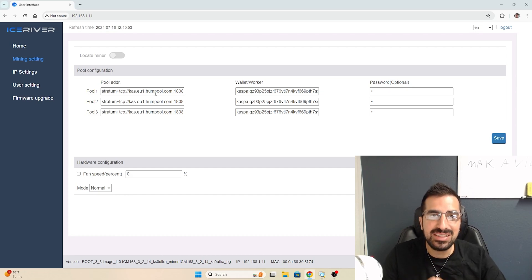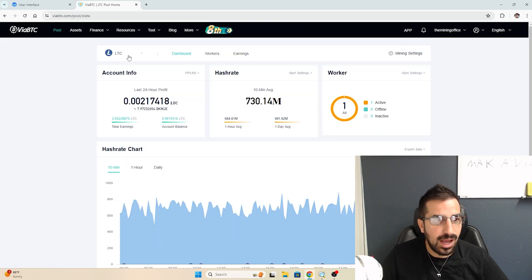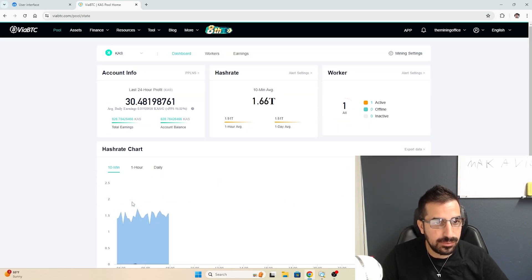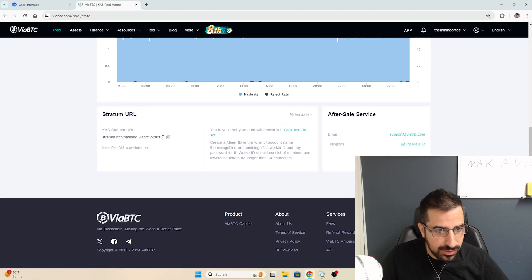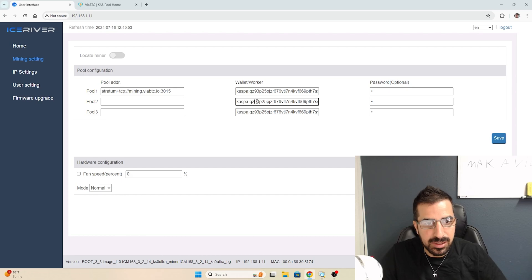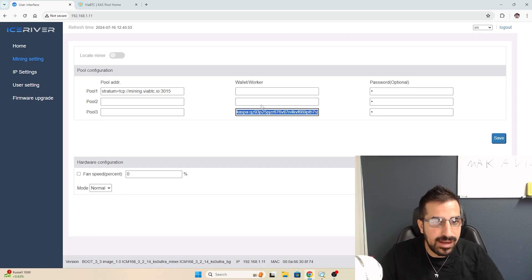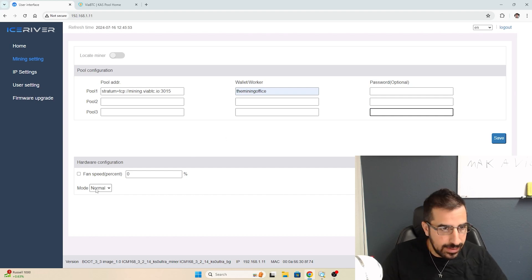I'm using ViaBTC for mining and I'll get their pool information from there. I go to ViaBTC, go to pool, and change it to Kaspa. You can see I already have 1.6 terahash. I'm going to add my hashrate here. Simply scroll down and you can see the single stratum address — that's all you need. I remove the rest so the backup doesn't point to other miners. The worker is set to the mining office and no password is needed. I go ahead and save.